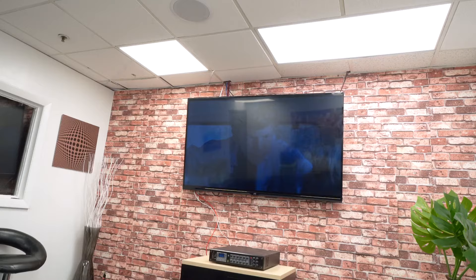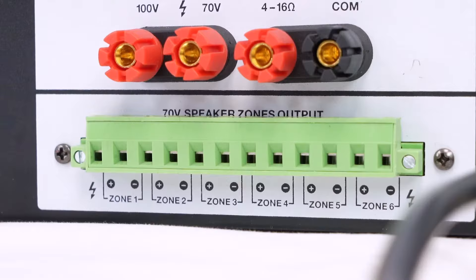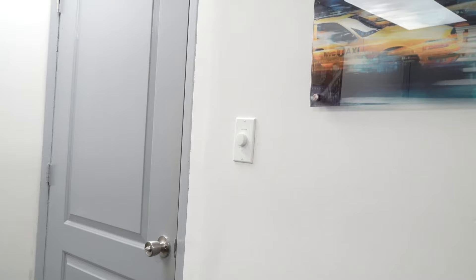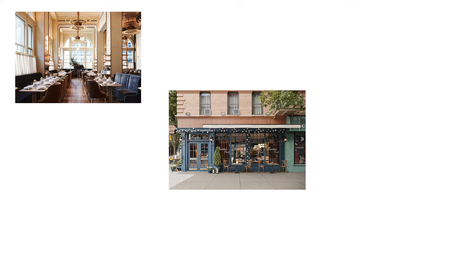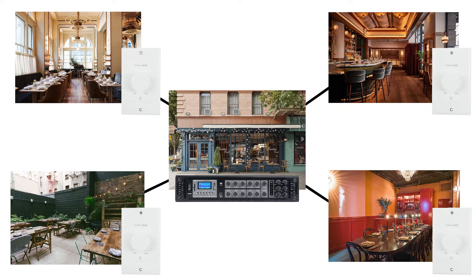For example, with a multi-zone amplifier like the Rockville RCS650-6, there are six independent 70-volt zone outputs on the back. You could have each zone go to six different volume controllers in different rooms — say in a restaurant with a main dining hall, a bar area, a patio, and a party room. With your amp out of the way, each zone output routes to a wall volume controller in those different locations to control the level of music there.